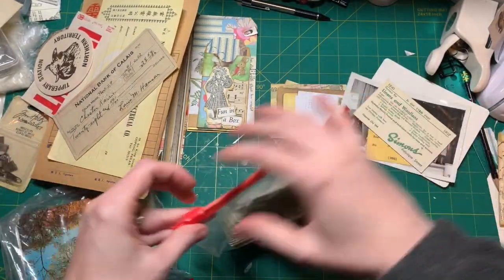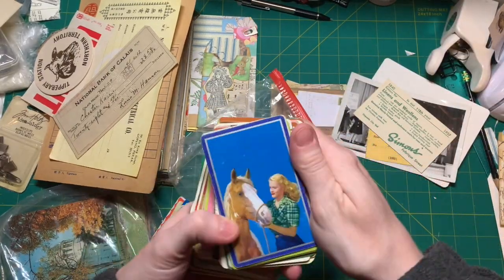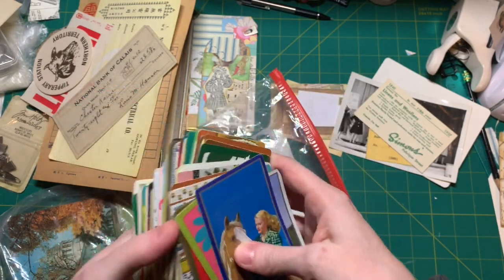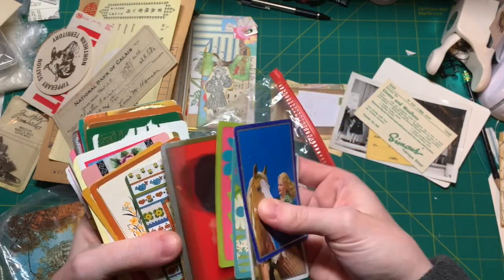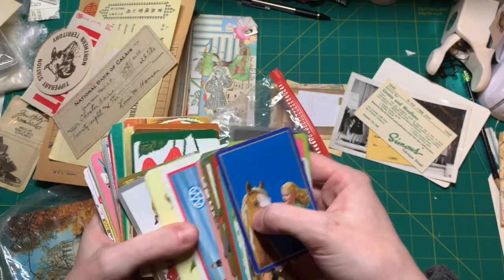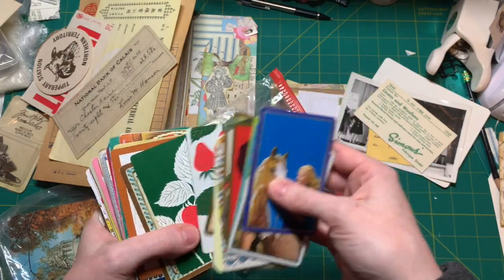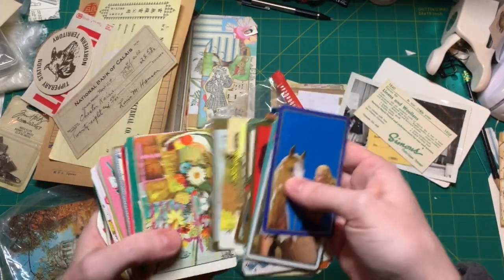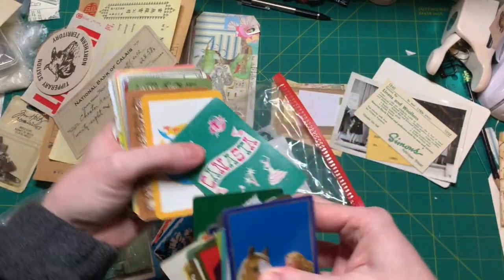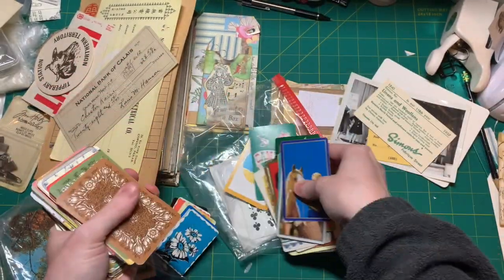I'm going to look through these playing cards - I have this enormous stash of playing cards. There are some with roses, strawberries. Actually, I like this one - it just looks old. It says 'In Florida.' Okay, cool. I don't know why I'm standing - I can sit down.